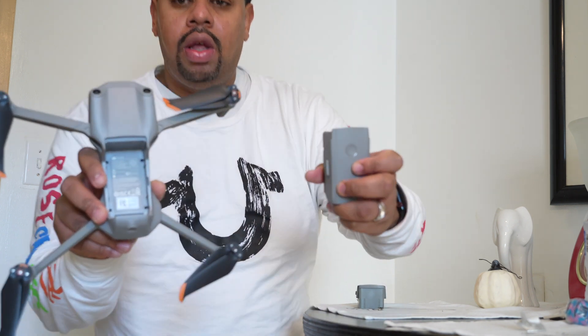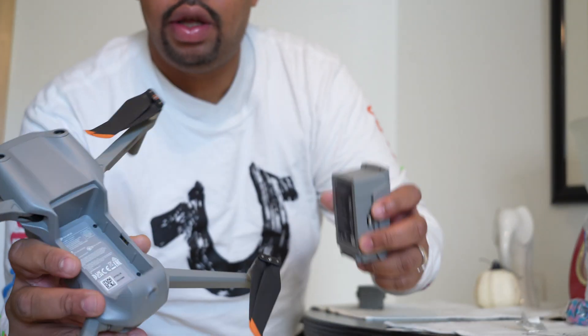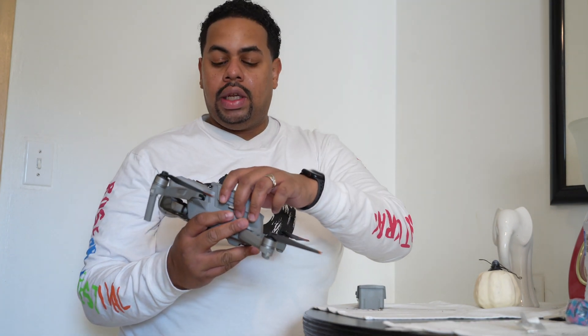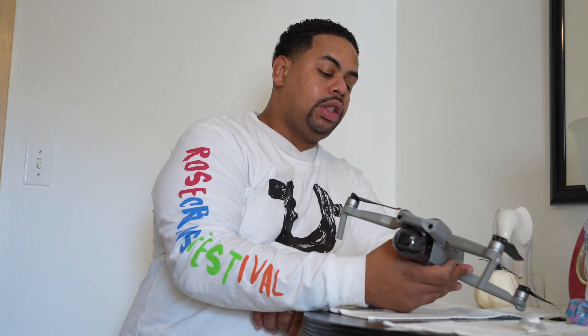When looking at the Air 2S and the DJI Mavic Air 2, you notice the battery has that top-load installation. So we're going to take a closer look at it. The battery goes in here, and when you click down on the battery, it clicks into place. There's nothing fancy, nothing new. But then again, we get that battery installation error. So what may be causing it, you ask?